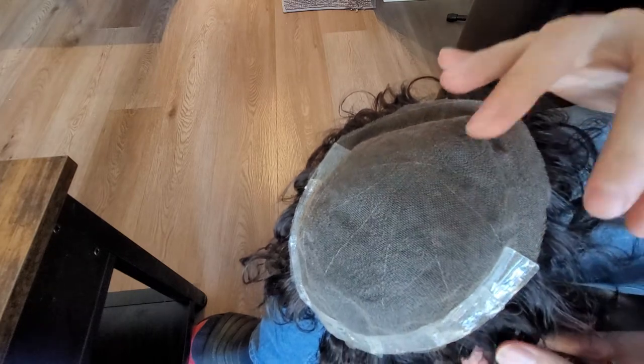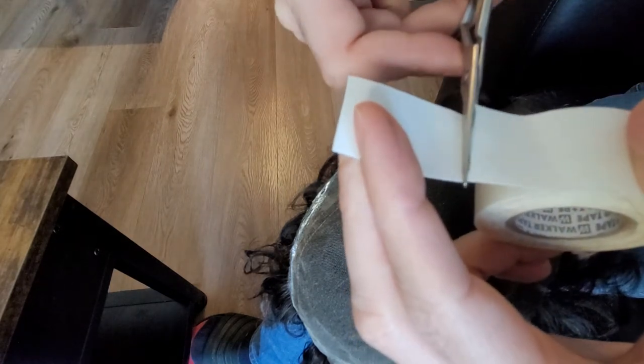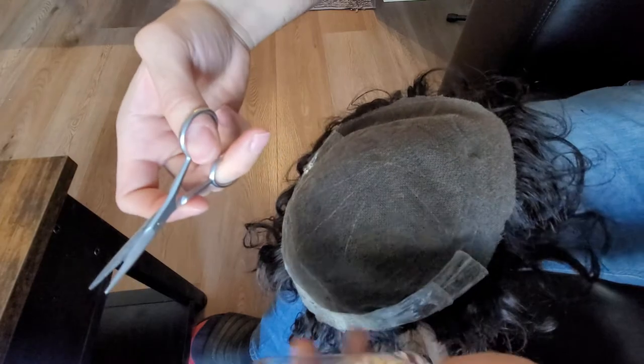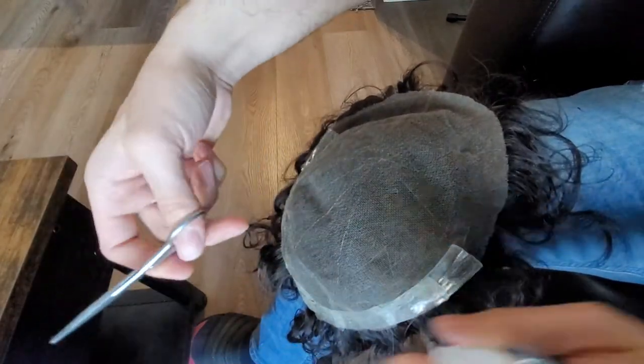I've taped the back and the sides — now we're going to do the front. I want to show you something I've encountered: when you use scissors for tape they're going to get sticky. As you can see the tape gets stuck to the scissors and it won't come off cleanly, so just spray alcohol on the scissors and then you can cut the tape without it getting crooked.